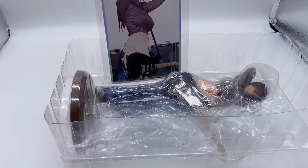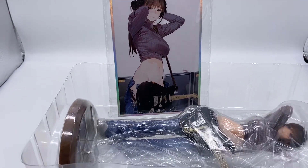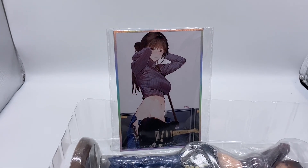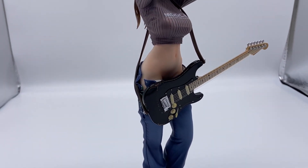Here we got the tray, and here's the plastic postcard the limited edition version comes with. I like that hologram border. So there wasn't too much to show you in that tray, just the base and the figure.